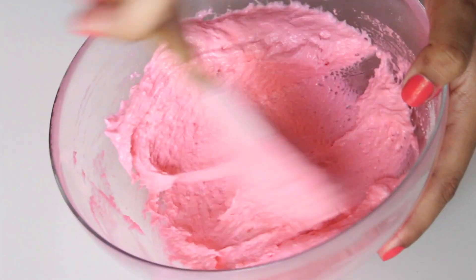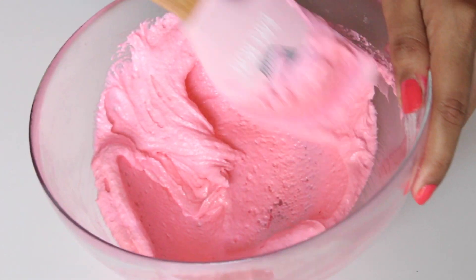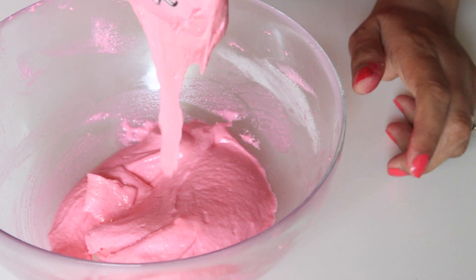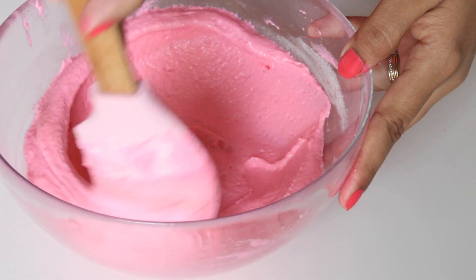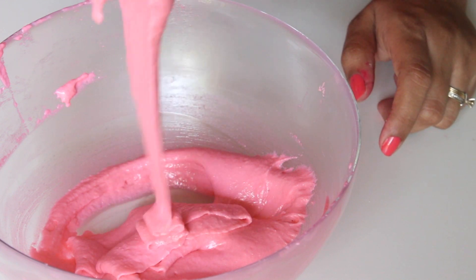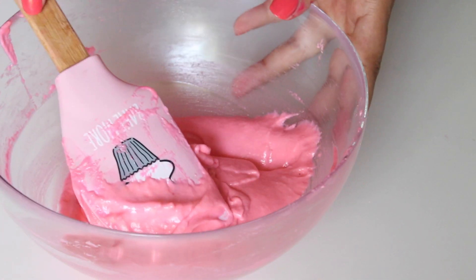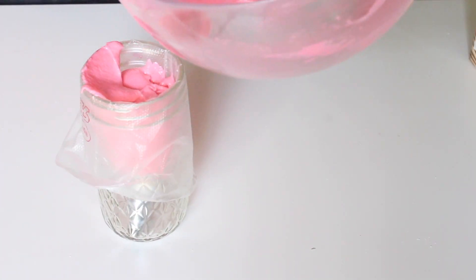Once all the almond mixture is mixed in, I like to push the batter against the bowl with the spatula and then scrape it all back. Continue this process until your mixture turns glossy and has a lava-like consistency. When you lift your spatula, it should fall in a thick ribbon — that's when you stop and transfer the mixture to a piping bag fitted with an 8mm round tip.